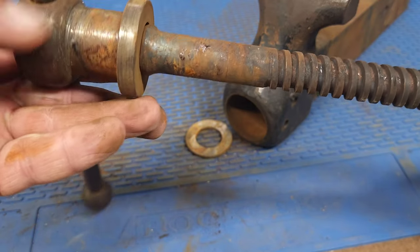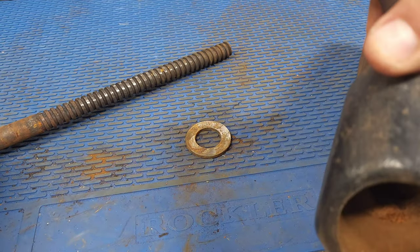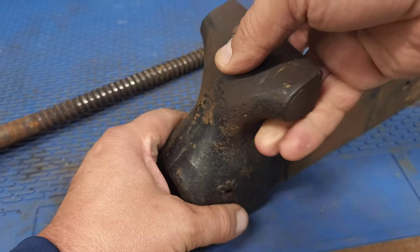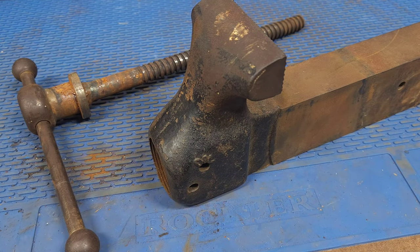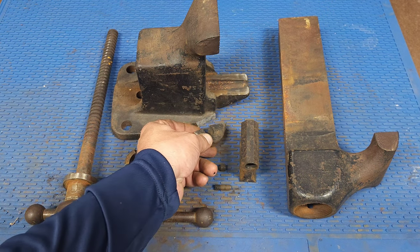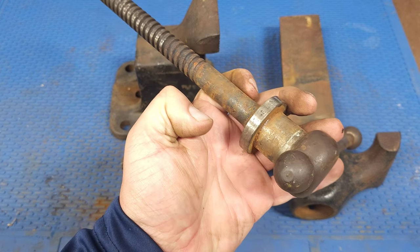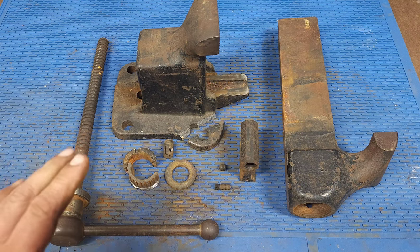You can just see how rusty everything is. The inside is definitely going to need to soak in some Evapo-Rust. Everything is disassembled and looks really good — the only issue is the cracked-off piece. There is quite a bit of rust on these parts, but nothing a wire wheel and some Evapo-Rust can't take care of. There's also some grease on the vise.